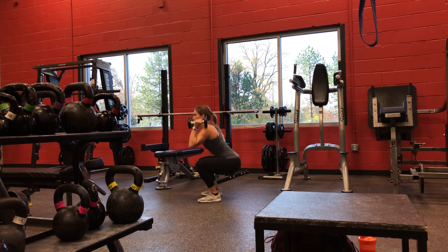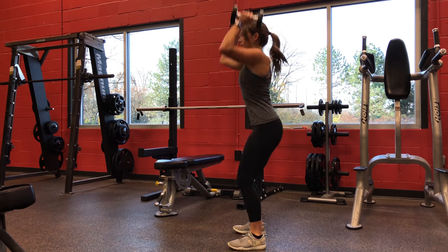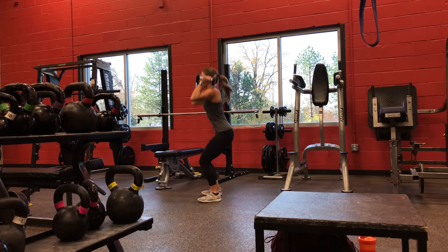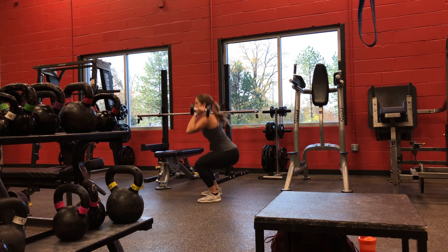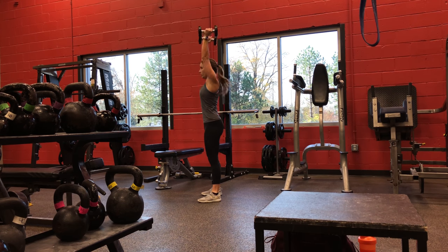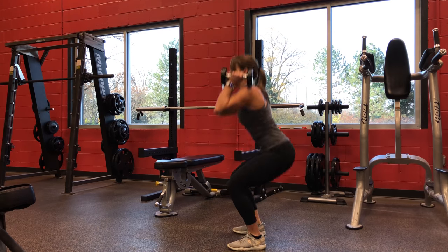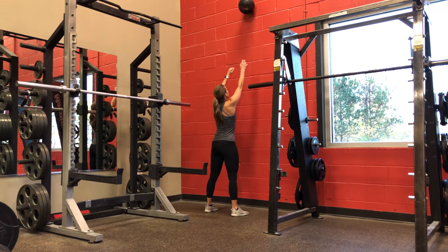Starting out we have one minute of max effort thrusters. You can either use a barbell, dumbbell, or kettlebells — I just have two dumbbells. When you're doing your thruster, you want to have the weights on your shoulders, go into a squat to at least parallel, and then on your way up, before you come to full extension with your hips, use that momentum to get that weight off your shoulders, bring the weight straight overhead, and then bring it back to your shoulders as you squat. Do that for one minute max effort, then rest for one minute.